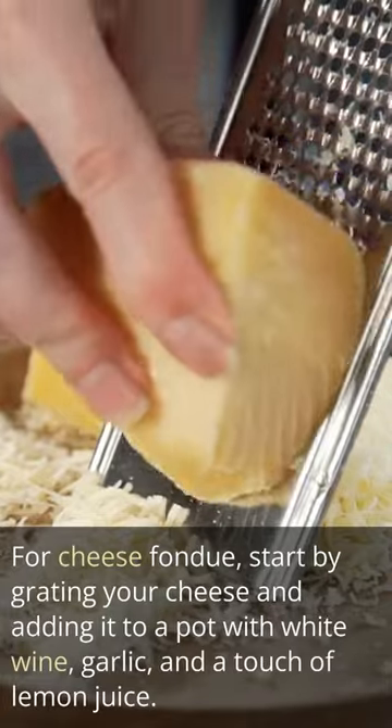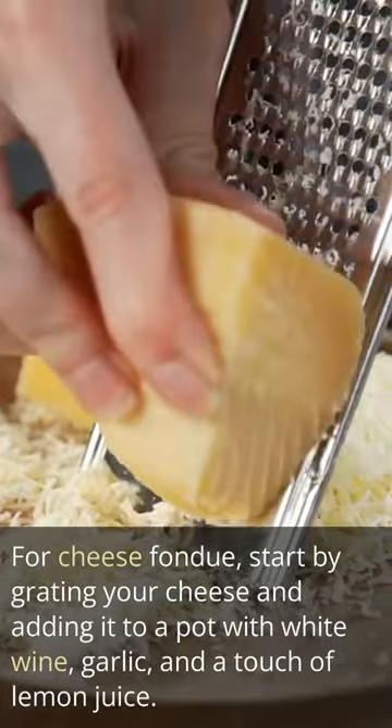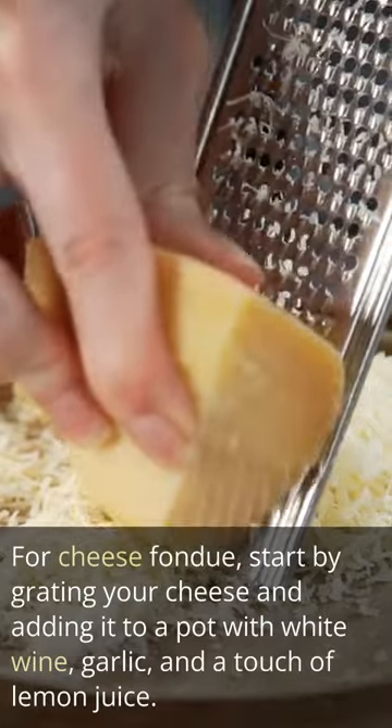For cheese fondue, start by grating your cheese and adding it to a pot with white wine, garlic, and a touch of lemon juice.